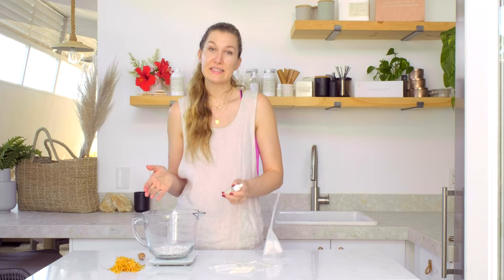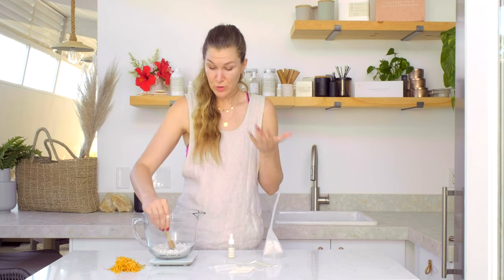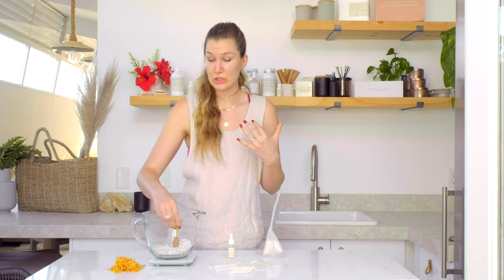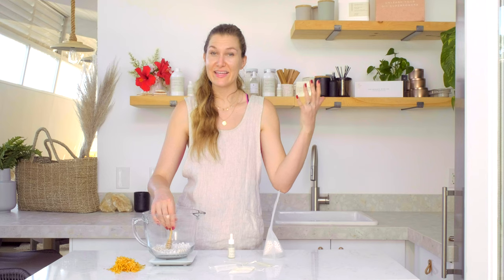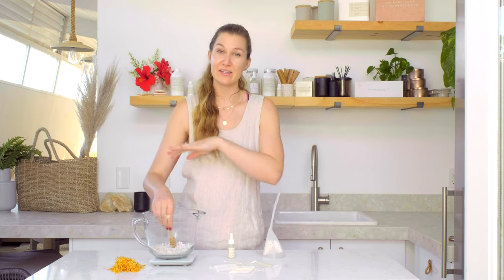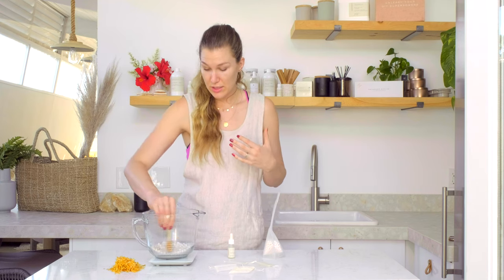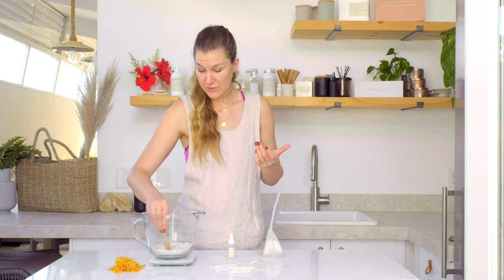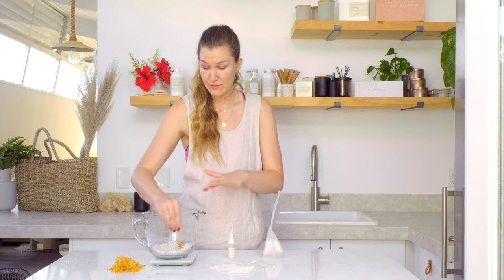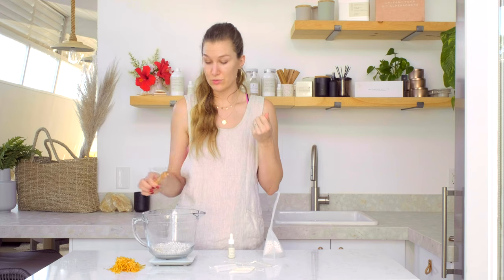You can use these for scent samples, sell them as card diffusers or home diffusers. You can also put them in wax melters and when they heat up they provide an incredible scent throw — you can scent your whole home with these beads in a melter. I'm just gonna mix up the fragrance now so it fully combines and the beads soak that fragrance oil right up.